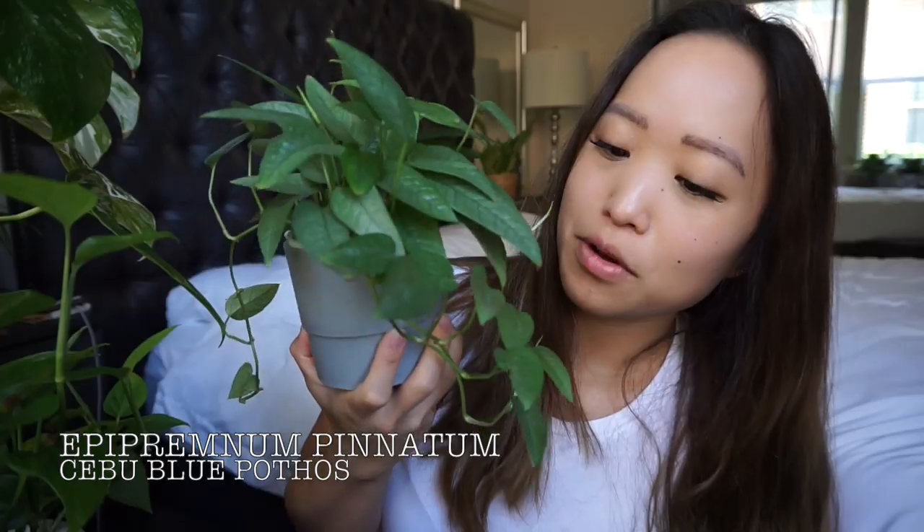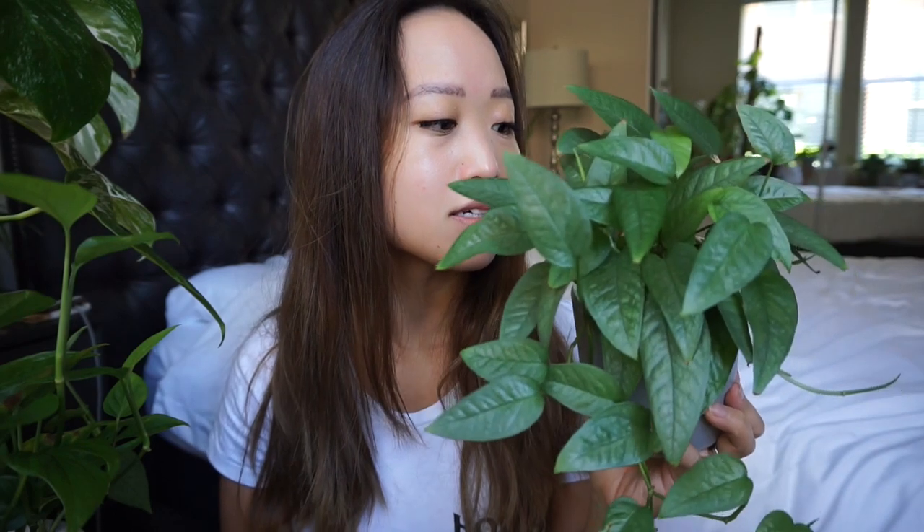Staying on the theme of silvery blue plants, this is my Cebu Blue Pothos. This was so much smaller when I first got it — I got it from Steve's Leaves. For most of my trailing plants I do the chop and prop: chop it, stick it back in the LECA, and just let it grow with the rest of them. They really take off and I never really have issues with them not rooting. It's trailing on both sides and I think it's full enough, so I'm just going to let it run wild.